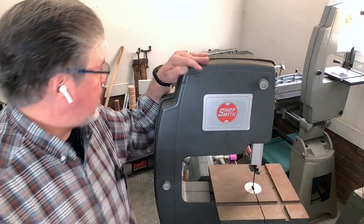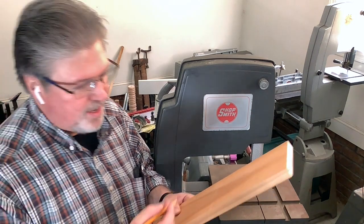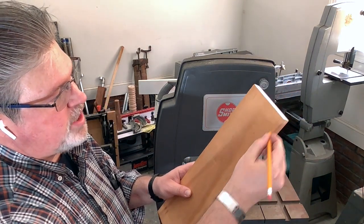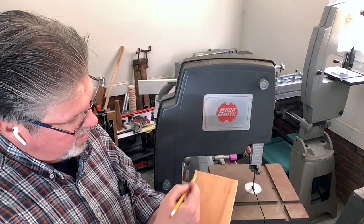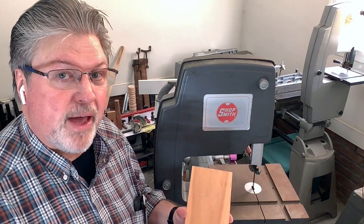So to get started, we're going to take a piece of scrap wood and draw a straight line that's parallel to an edge — it doesn't matter which edge. The goal is just to draw a straight line. From there, we're going to cut on that line and see if we can keep it straight. Once we are able to do that, we're going to stop everything and make some marks on the table.